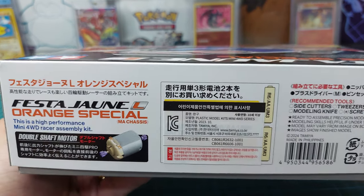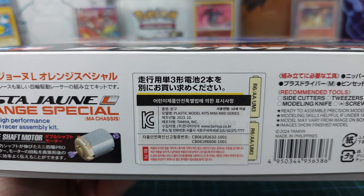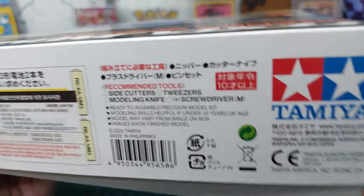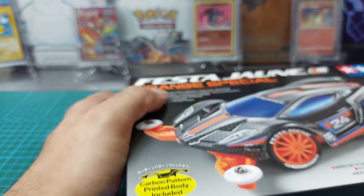This is a 4WD assembly kit. The seller actually bought it from Korea, but it's made in the Philippines.